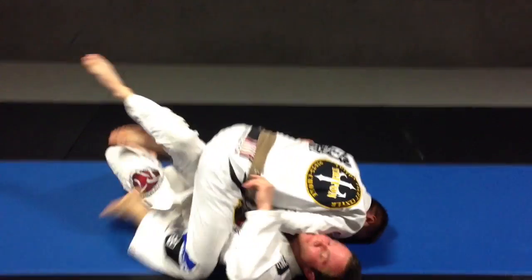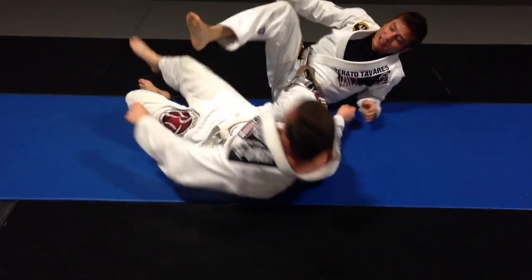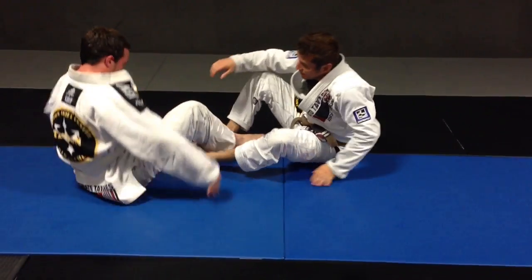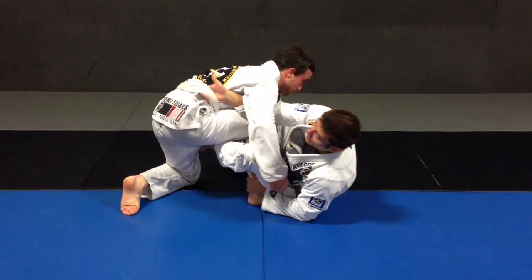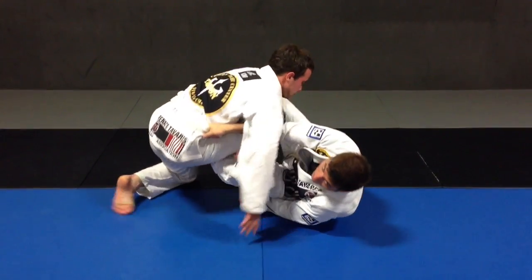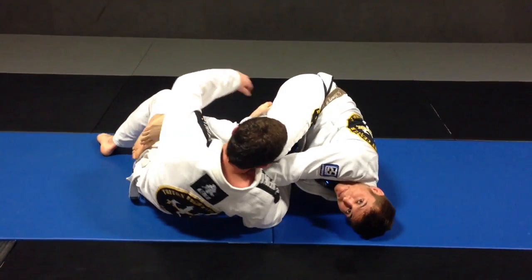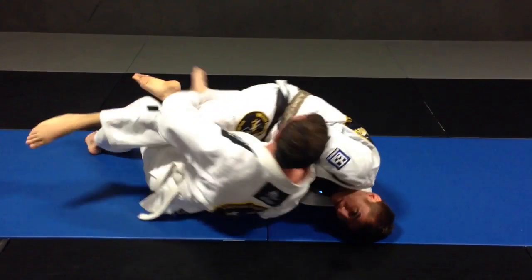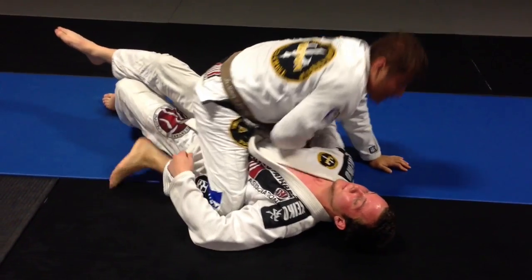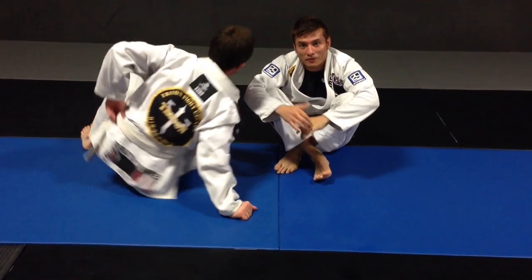I'm acting like I'm going for a berimbolo while I pull up and just push to the mount. One more time — he's trying to pass, I got my De La Riva, I'm going for the belt right there, I push him down, acting like I'm going for the berimbolo, I give a big pull on the belt while I extend my legs to go to the mount. It's been working for me a lot — it's a mount from the berimbolo position.